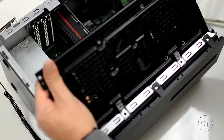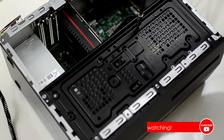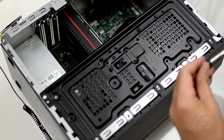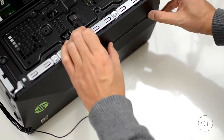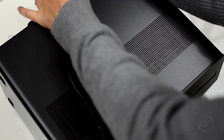Now all we need to do is reverse the steps to reassemble everything back together. This is a very capable gaming machine that could see some immediate benefits with some minor upgrades. Even in this compact space, there are options to upgrade the computer, including its processor and graphics card, but more easily its memory and storage. I hope you enjoyed — thanks for watching!